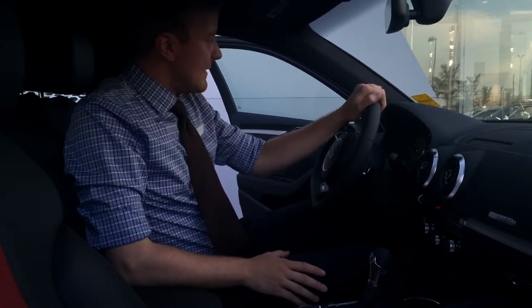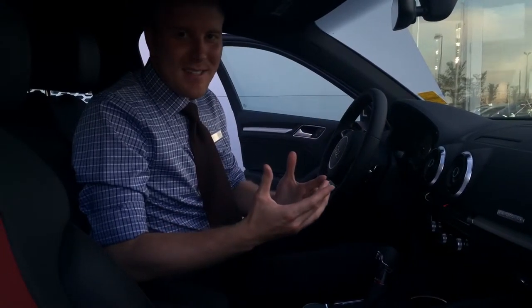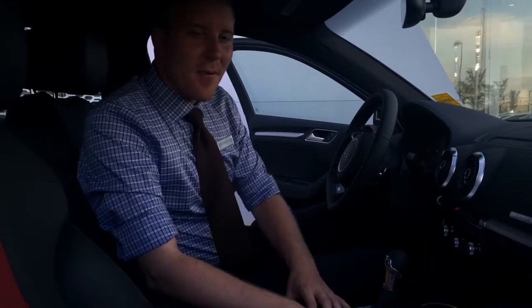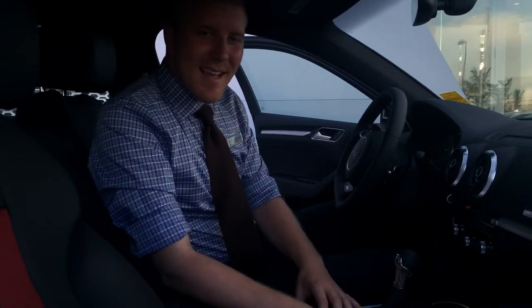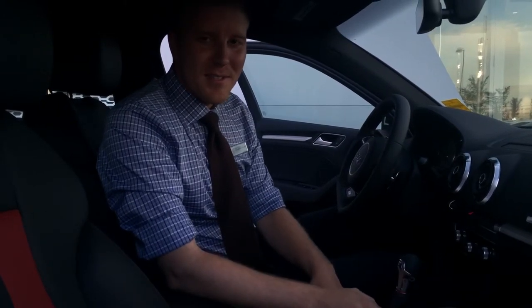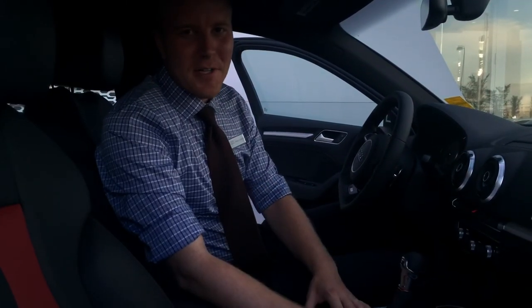Electromechanical park brake — and that essentially covers most of what's on the S3, but of course you can come in and take a closer look and I'd be happy to do that for you. I hope that answers some of the questions that you had Brett, and I look forward to seeing you when you stop by the dealership sometime soon. Thank you sir, take care — have a great day.